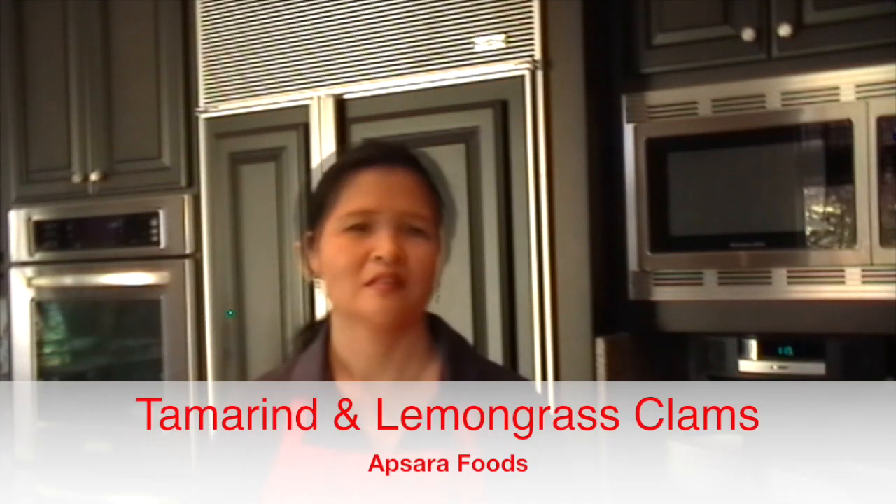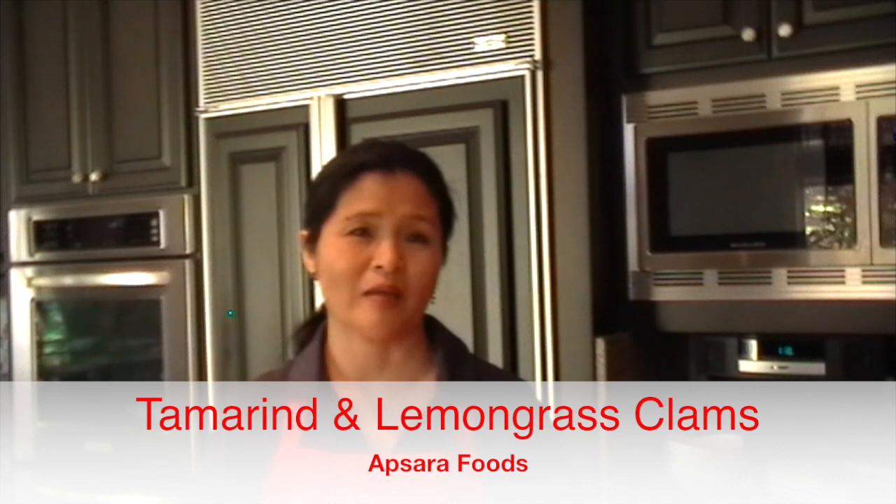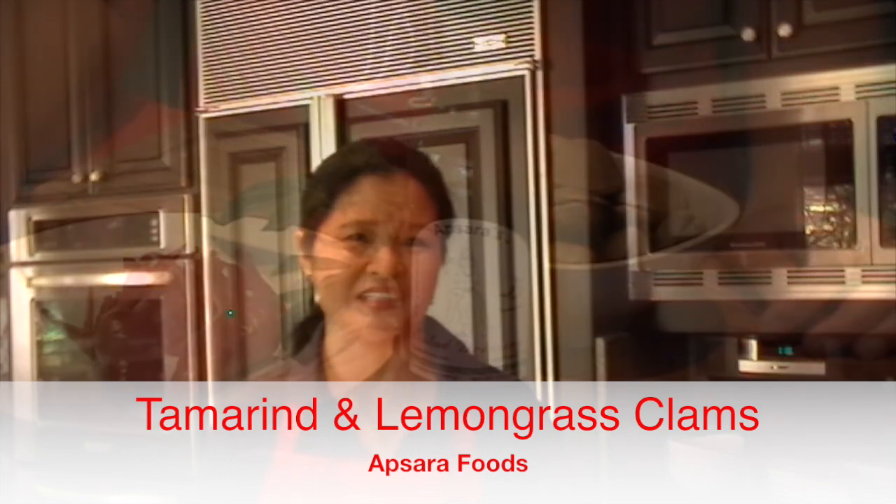Welcome to Absara Food. My name is Jenny. I wanted to cook something special for a Sunday late lunch — something that is quick, fresh, but yet scrumptious to enjoy with a glass of wine. So I decided to cook clams with tamarind and lemongrass sauce. It's quick, easy, and I want to share it with you guys.